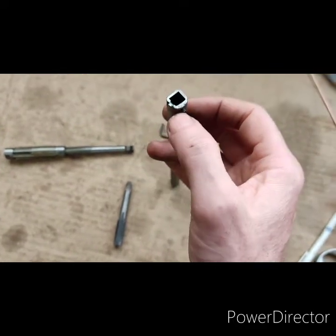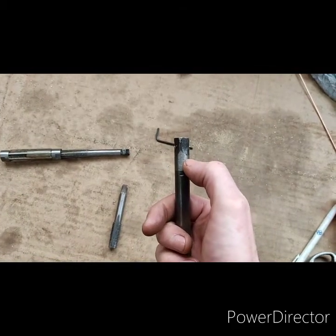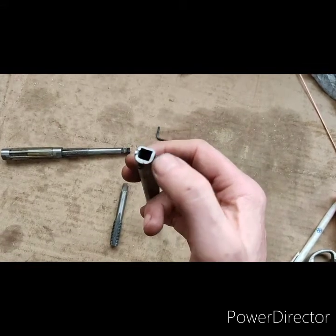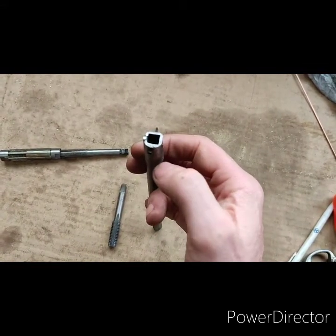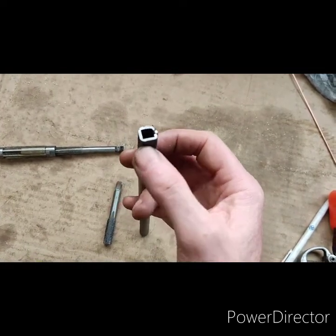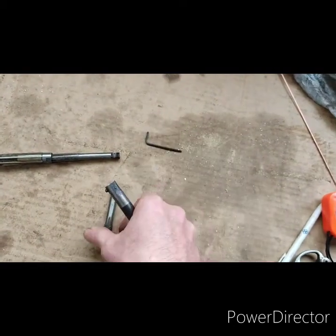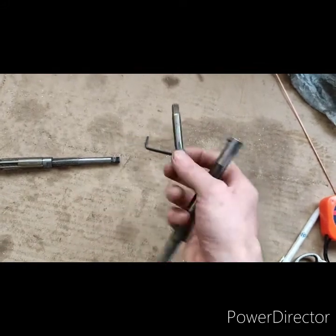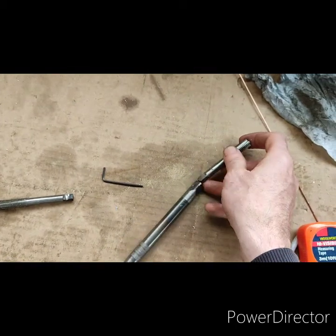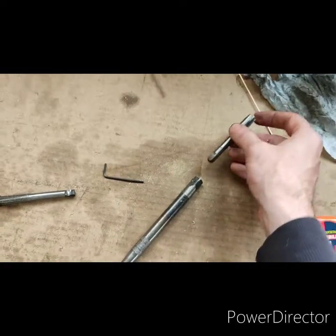I took a 9mm drill bit and drilled about 15mm into the end, giving me a round hole. Then I took my oxyacetylene set, heated it glowing red, put it on the anvil and bashed it with a hammer and a socket until I got a nice square. Then heated it up red hot again and walloped the tap in with a hammer, giving it a little wiggle while still red hot so it could pull in and out.